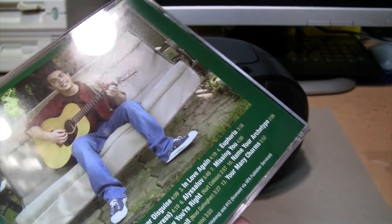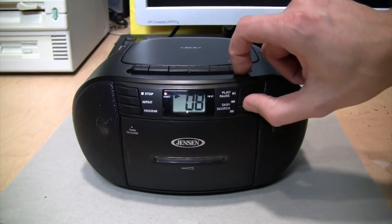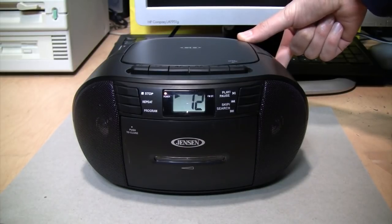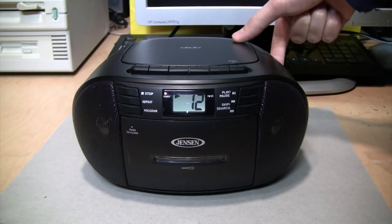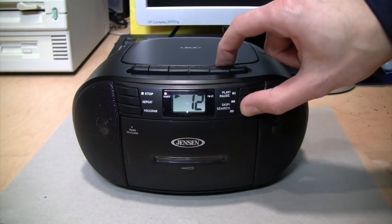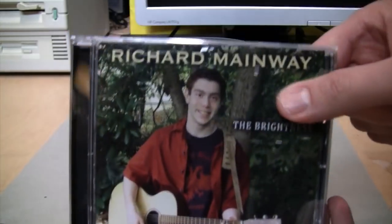Let's jump right to Wonderwall — skip all the way to track 12. That's a pretty convincing impression. Let's try fast-forwarding. It's nice and fast, which I like. It appears to be just him and a guitar.